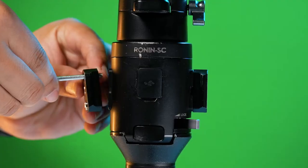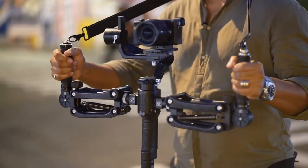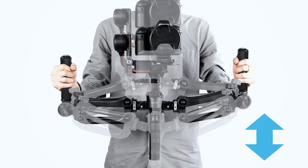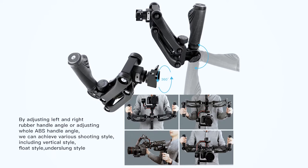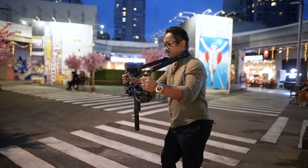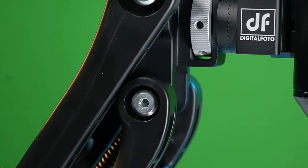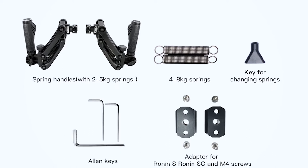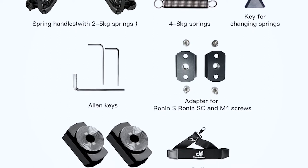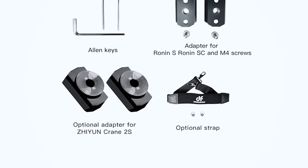The pre-installed spring payload can handle two to five kilos; the additional spring payload can handle four to eight kilos. The RS2 comes with a Ronin SC adapter. The spring handle makes three-axis gimbals a four-axis gimbal and can help with about 30% reduction in vertical bounce. Inside the box: spring handles with two-to-five kilo springs, extra four-to-eight kilo springs, a key for changing springs, allen keys, adapter for the Ronin S and Ronin SC, M4 screws, optional adapter for the Zhiyun Crane 2S, and an optional strap.